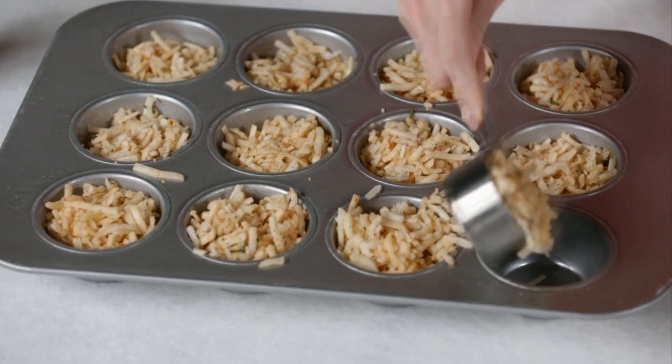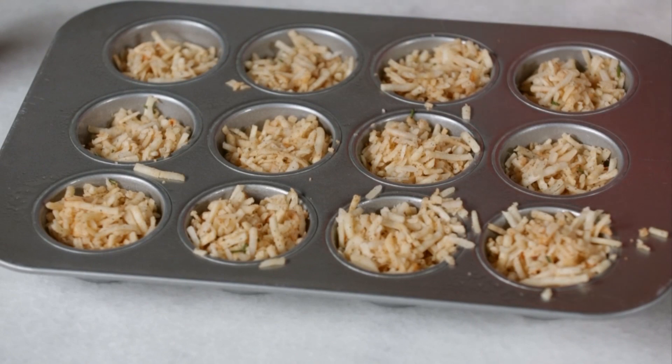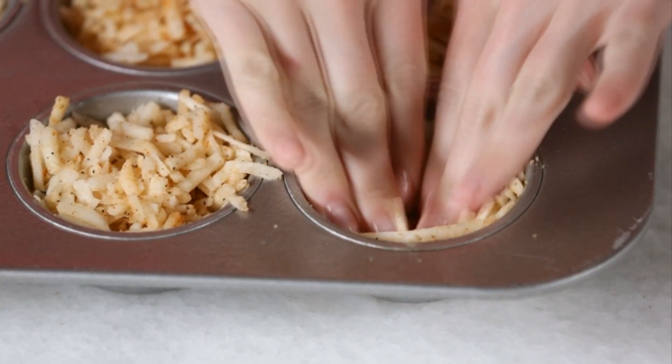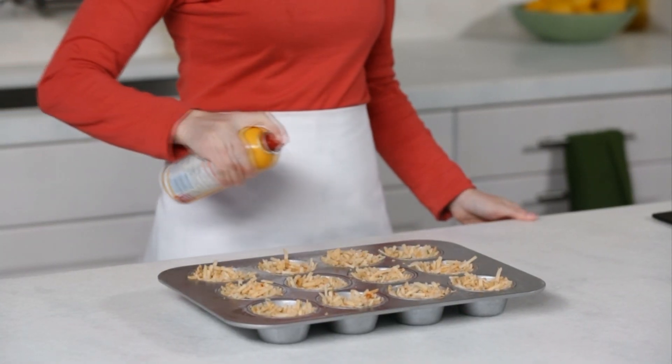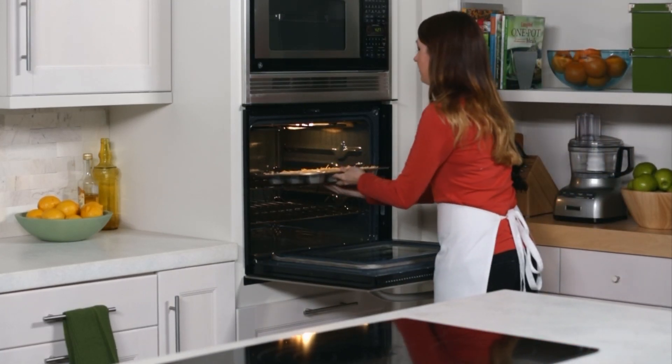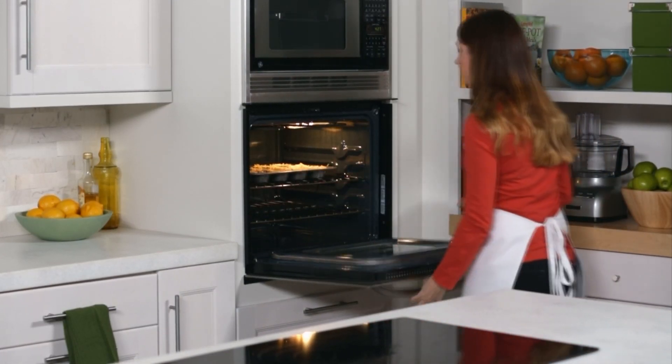Divide the mixture among the muffin cups, about a third cup each. Then press into the bottom and up the sides of each cup to form a nest. Generously coat the hash browns with cooking spray. Bake the hash brown nests at 375 degrees until golden brown on the bottom and edges, about 30 minutes.